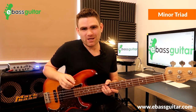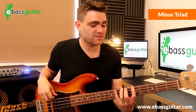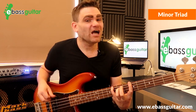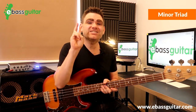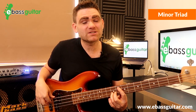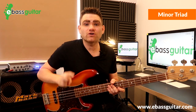Two songs to get the minor triad sound in your head: first, 'Badge' by Cream — in the key of A, the first four notes perfectly highlight the A minor chord. Second, 'Beat It' by Michael Jackson — those first three notes perfectly highlight the minor triad, then it jumps up the octave and the rest of the riff follows. The critical ones to check out are those first three notes.